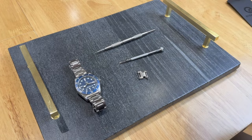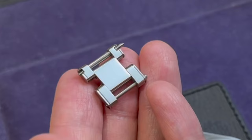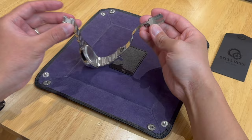Step 1: Detach the bracelet. Step 2: Unscrew the last link to remove it. Step 3: Install the Easy Link from Steel Reef. Step 4: Reattach the link back.